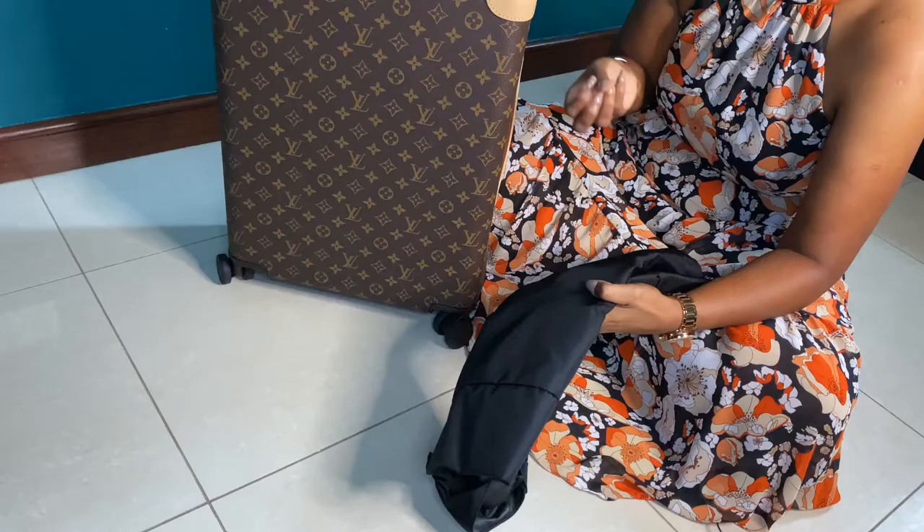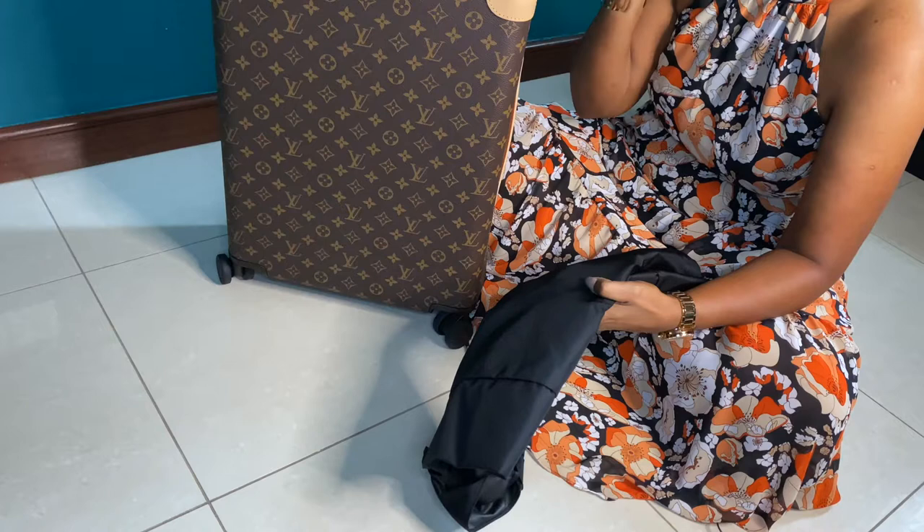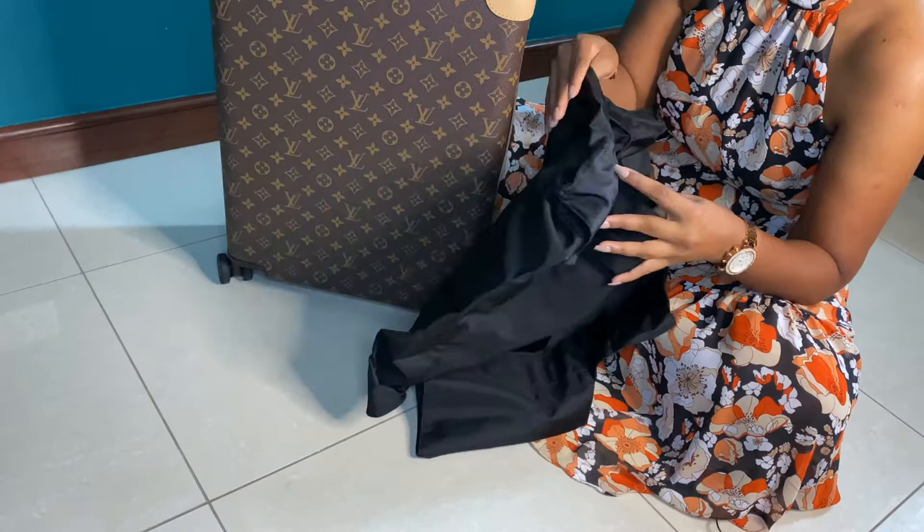I wanted to find a solution to protect my leather trims. When carrying this bag on a trip, I stuff the bag and then put this cover on top so it protects all the leather parts. I'll show you how to fit the cover — it's just one black cover and you take the velcro off.